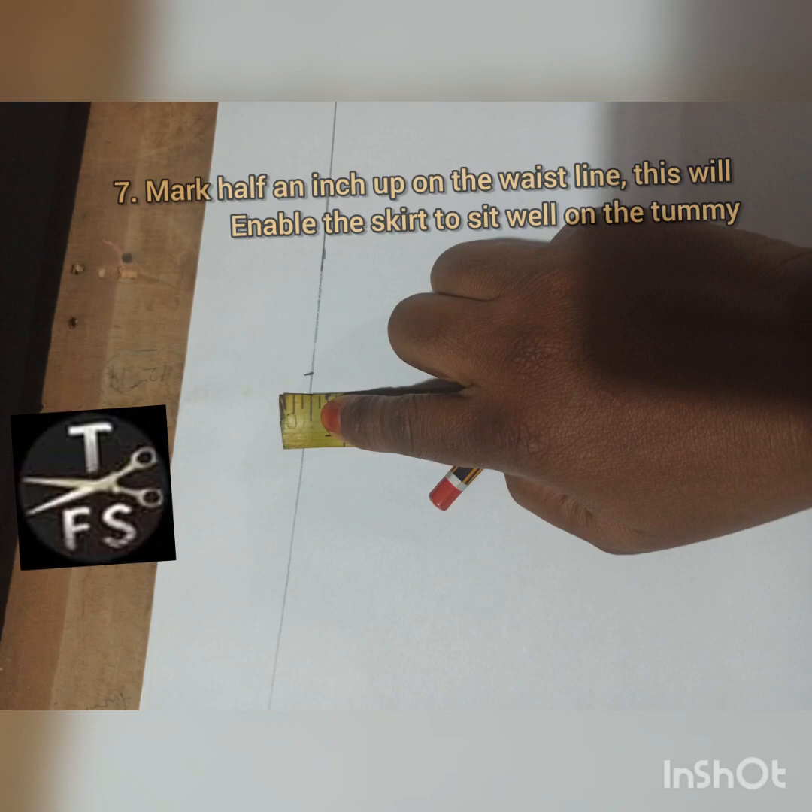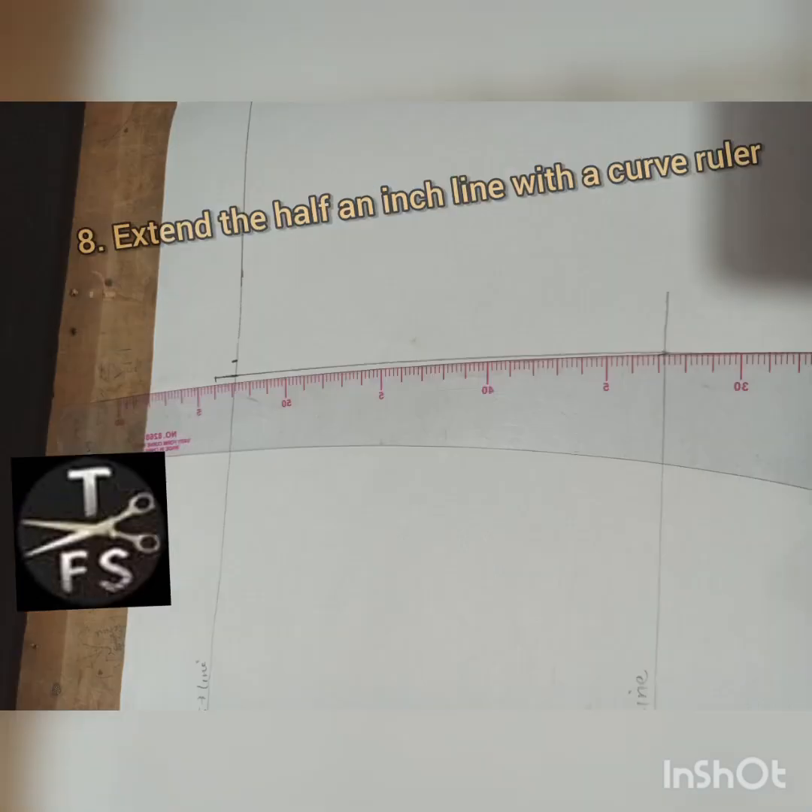I extended half an inch on the top of the waistline — this will enable the sketch to sit well on the tummy. Then I use my curve ruler to extend that half of an inch.